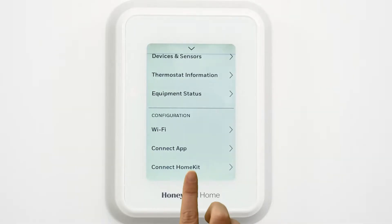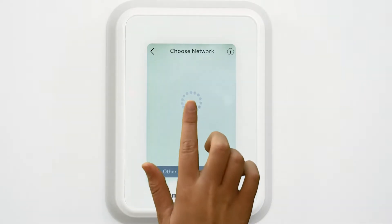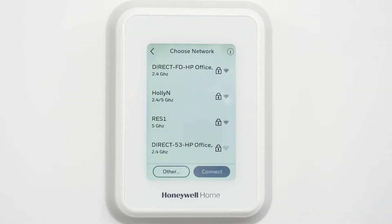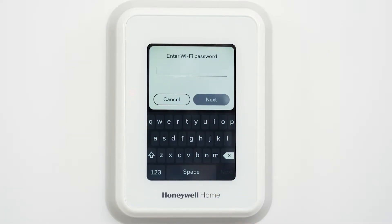Select Wi-Fi. Enable Wi-Fi. Choose a network. Choose your home network from the list. Enter your Wi-Fi password to get a success screen.